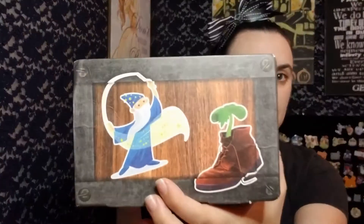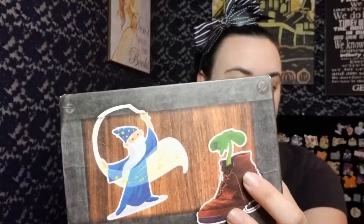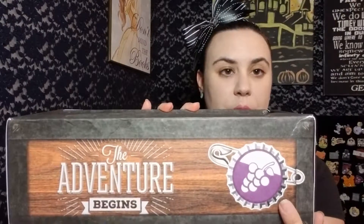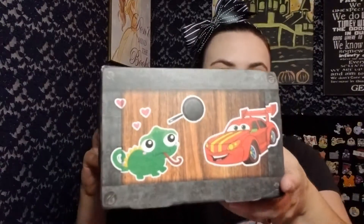The box has Cinderella's glass slipper, a superhero flying — but we know no capes, just kidding — a magician or wizard, maybe Merlin. There's a boot with a little plant growing inside it, kind of reminiscent of WALL-E. On this side it says 'the adventure begins' and it's got the little grape soda pin and little hearts.